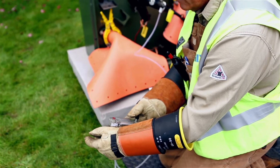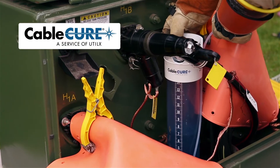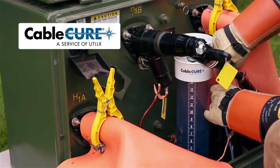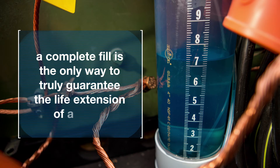Assuming all the qualifying tests pass, a low-pressure injection feed tank containing our cable cure fluid is connected to one side of the cable and a vacuum bottle is connected to the other side, ensuring a complete fill. A complete fill is the only way to truly guarantee the life extension of a cable.